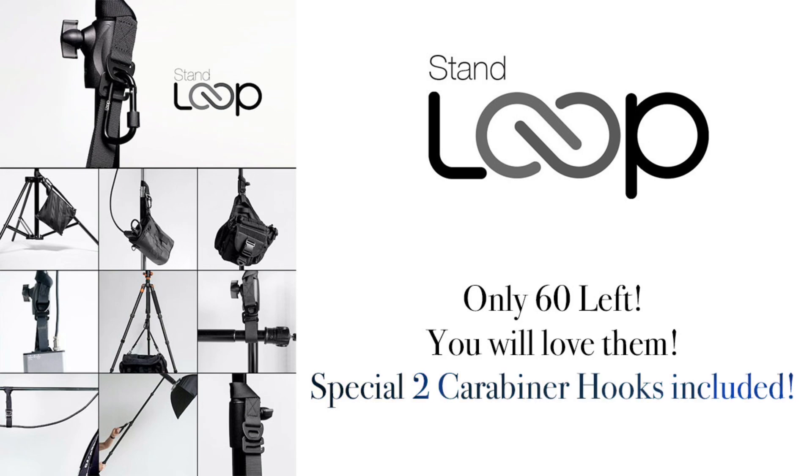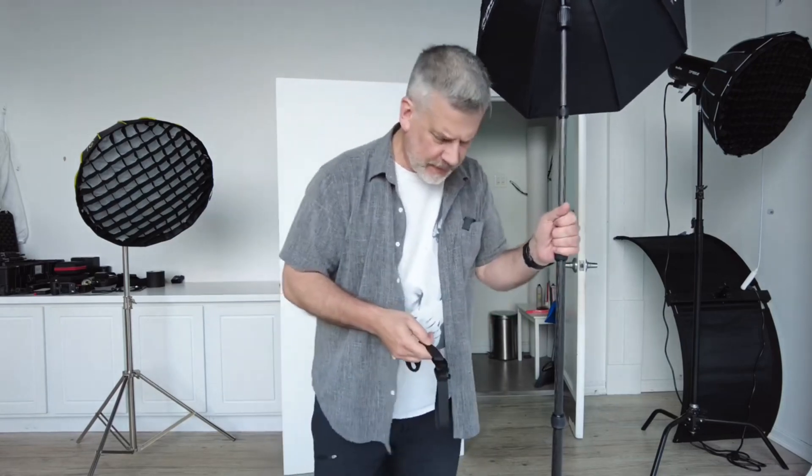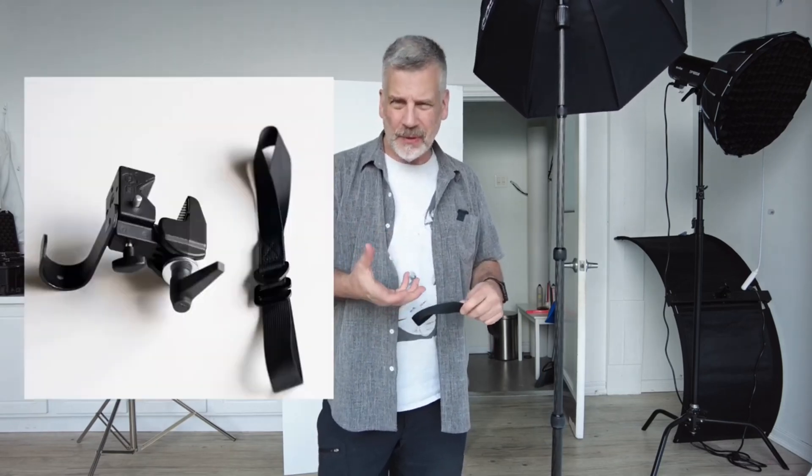Order them quick — they sell out really fast and I'm not redoing these; once they're gone, they're gone. A lot of people have been asking about these stand loops that I showed in another video. I have these for sale. I did these on Kickstarter a while back and it was a really successful campaign.